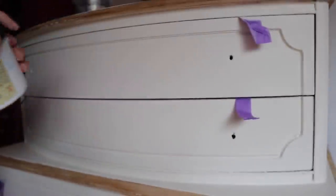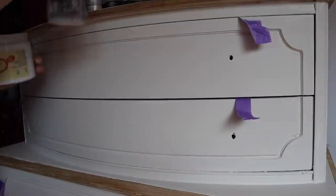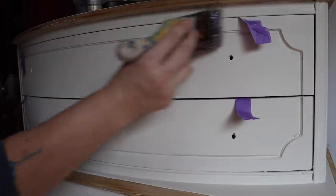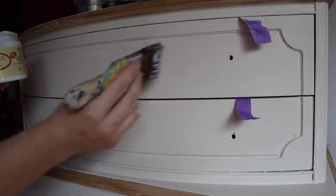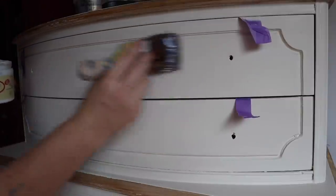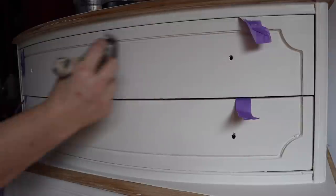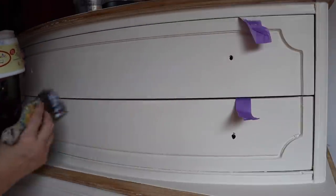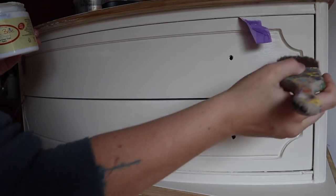Once the paint is dry — I let it sit for a few hours — I seal it with Dixie Belle Satin Clear Coat. I use a synthetic paint brush, applying it just like paint, being very careful to avoid drips or globs so I get nice, even, thin coats.